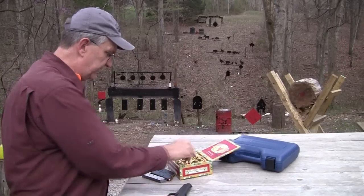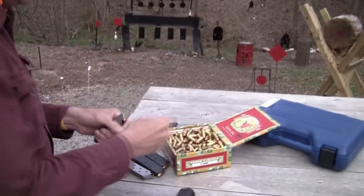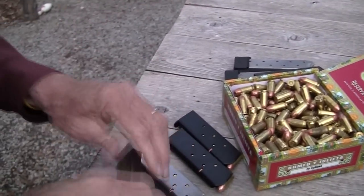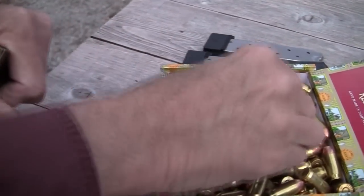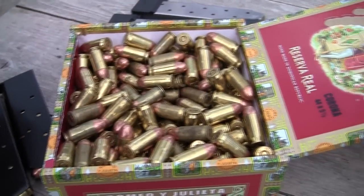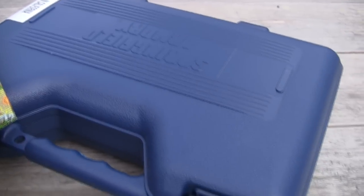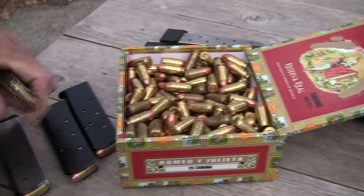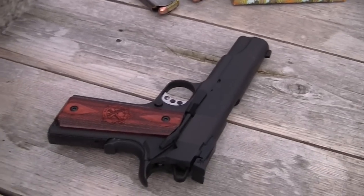This is the year of the 1911, so it's especially fun to do another 1911 video. Can never do enough of those. We have not really meant to neglect it — we did one at the turn of the year, and then we did a big one here recently that you've seen. We'll continue to shoot 1911s whether it's the anniversary or not. It's just the way it is. We love them.